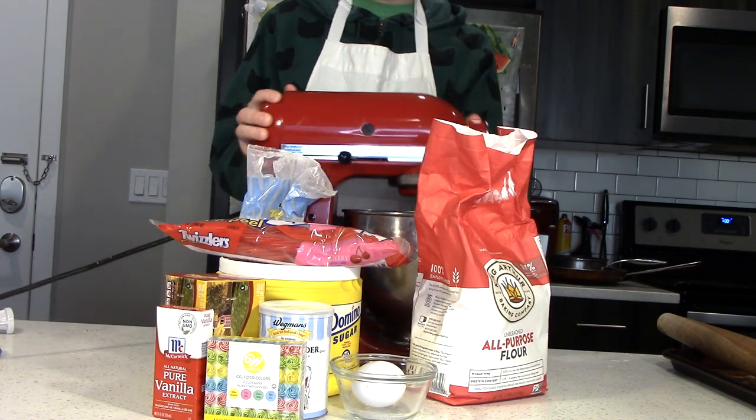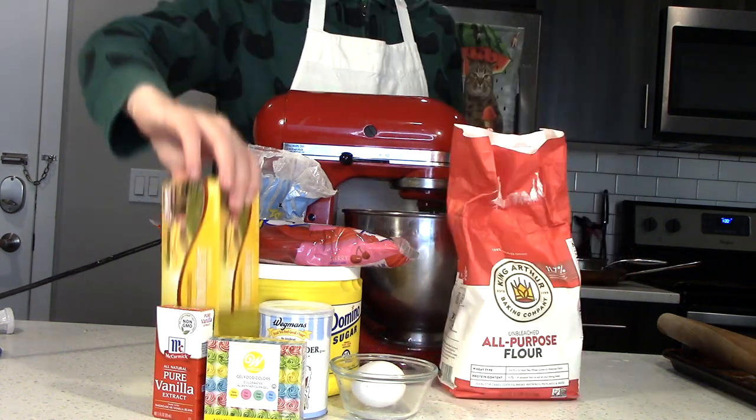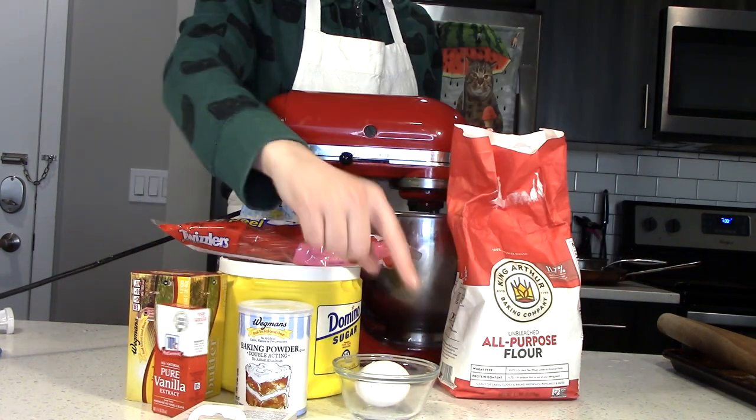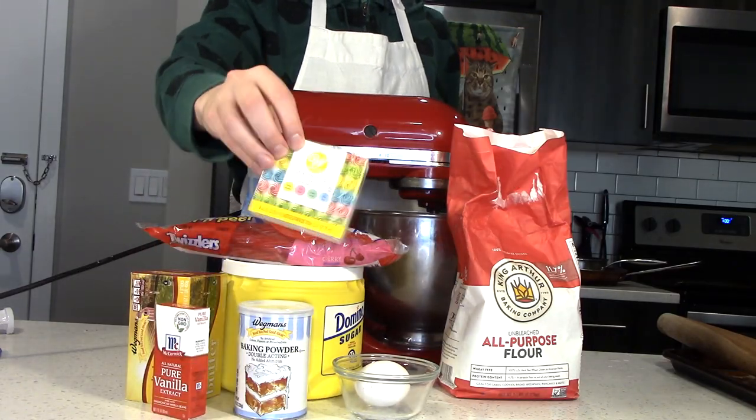For the multicolored sugar cookie dough that's going to serve as our cookie box, we will need flour, butter, sugar, eggs, milk, baking powder, salt, and an array of vibrant food colorings.